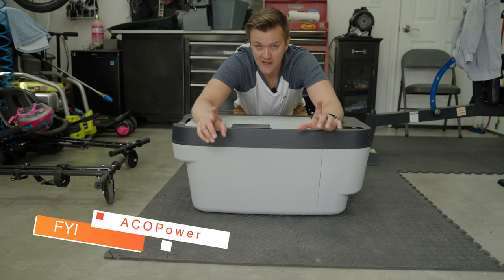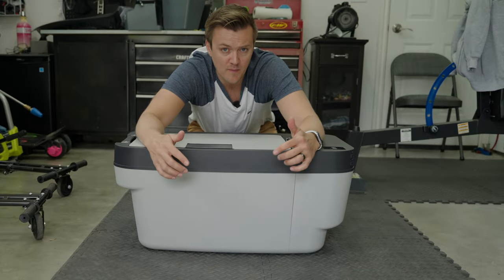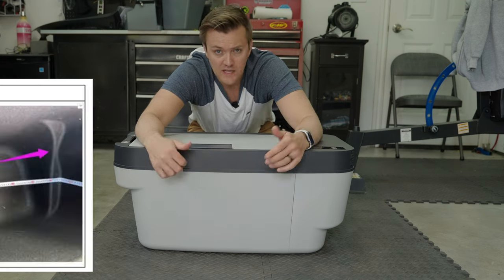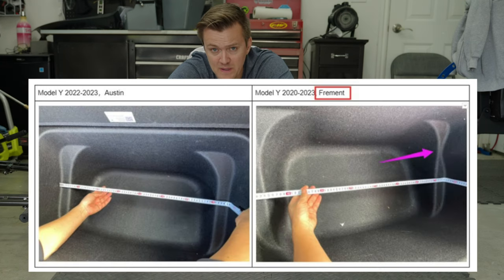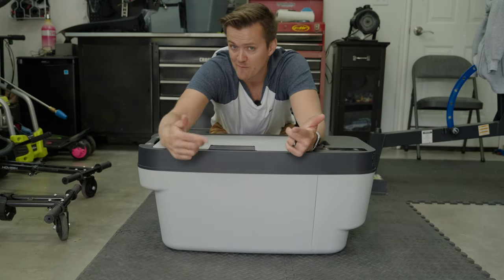Before we install this, there's something I need to point out. Depending on where your car was delivered from, the large compartment where this goes in the trunk will be a little bit different. If your Model Y came from Fremont it's going to be a little different inside than one that came from Texas. This fridge was specifically designed for Model Y's that came from the Texas factory.